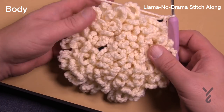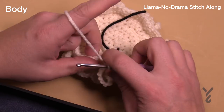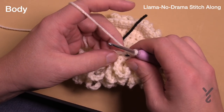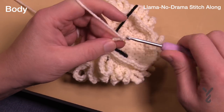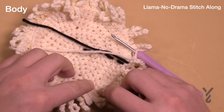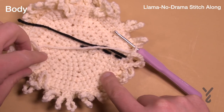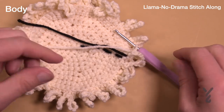I just finished round thirteen and now we're going to round fourteen and then form the neck opening. I wasn't sure at first whether I was at the back or front of the character, but now we know we're at the front. Round fourteen requires round one of the first stitch — so again your chain tens in the front loops only. After round fourteen we'll be in the back loops only to create the shaping for the neck, creating an opening so the neck will attach later.